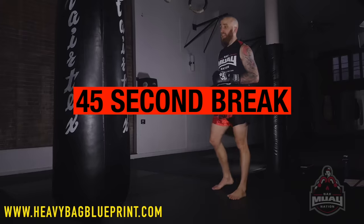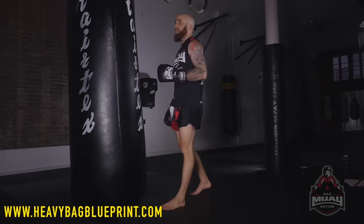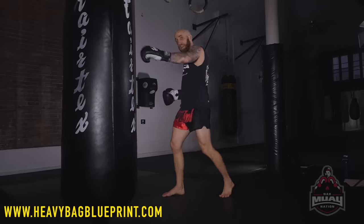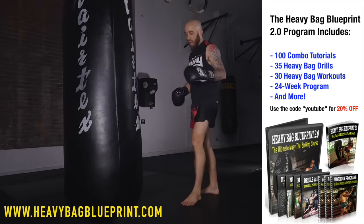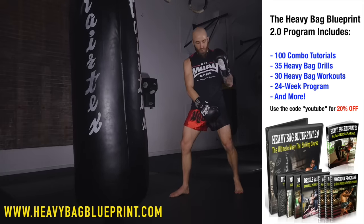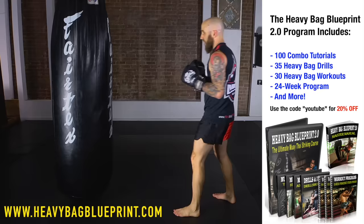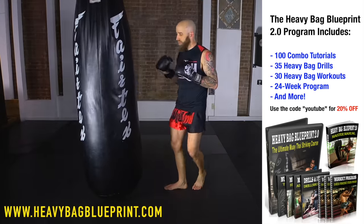We've got another 45-second break. During this break, I want to mention again the Heavy Bag Blueprint — an in-depth course I took a lot of time to create for anyone who wants to train by themselves using just the heavy bag. It comes with 100 striking combo tutorials, 35 heavy bag drills, 30 heavy bag workouts, and a 24-week follow-along program. Since you're watching this video, you get 20% off using the code YouTube at checkout. Whether you're a complete beginner or an advanced striker, go to heavybagblueprint.com.